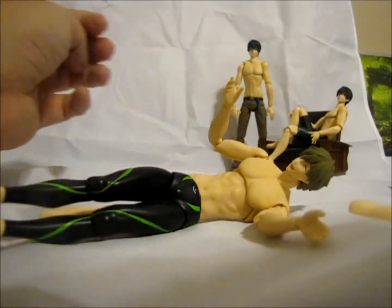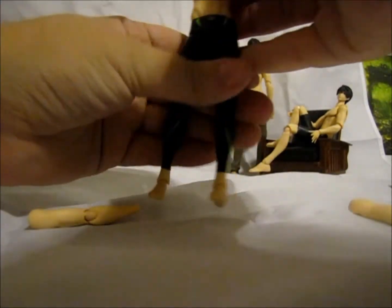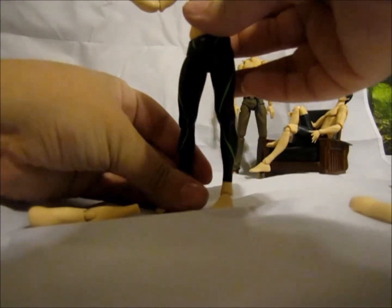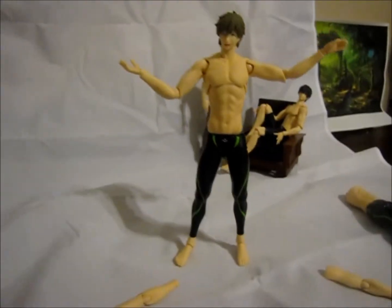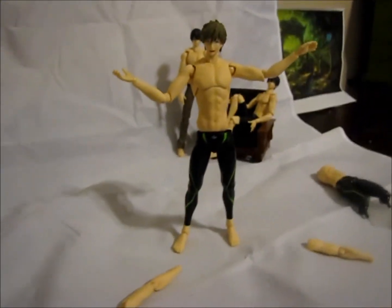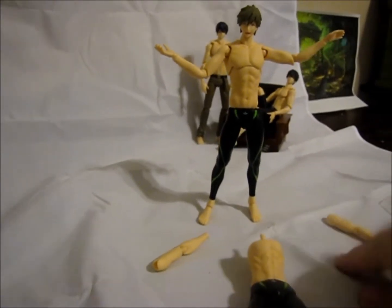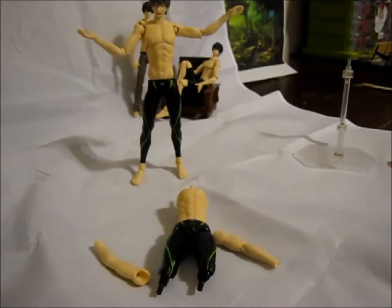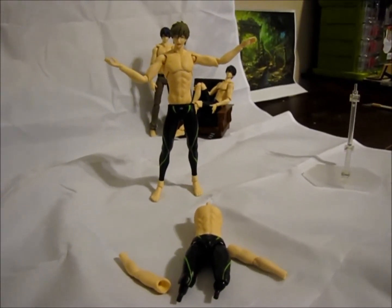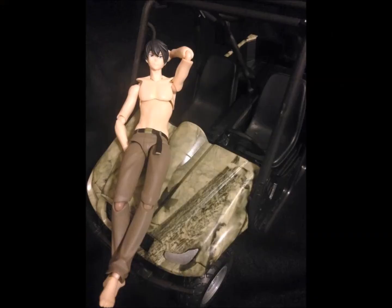Once you've got him back together, you can test him out and see how he poses. Makoto has a lot easier joints to work with than some of the older Figmas, so there shouldn't be too many problems switching his parts out. But if they're really tight, you can put them in some warm water before you start — that will loosen his joints and make the plastic contract so it's easier to pull apart. Tight joints are good, though.